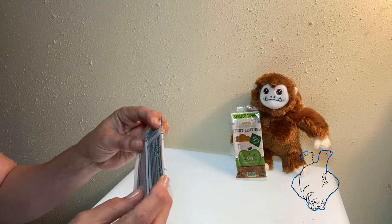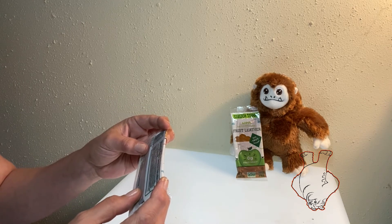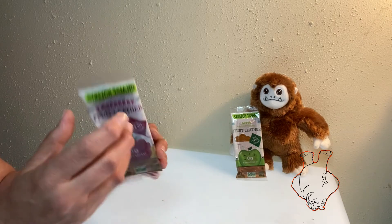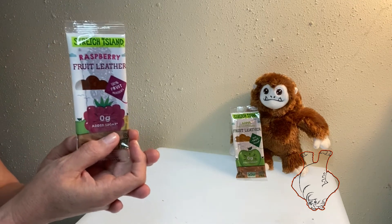Let's have a look here. Ingredients: apple puree concentrate, pear puree concentrate, raspberry puree concentrate, lemon juice concentrate. So this is actually made from juice, not juice flavoring.